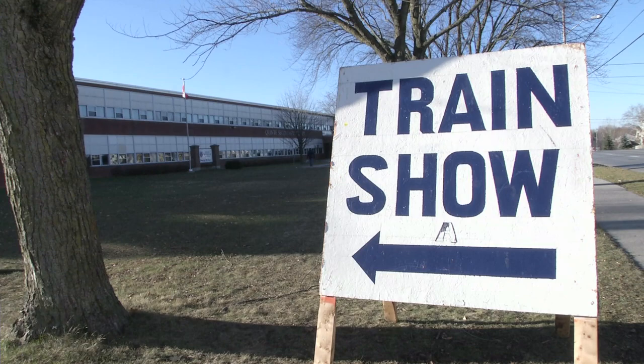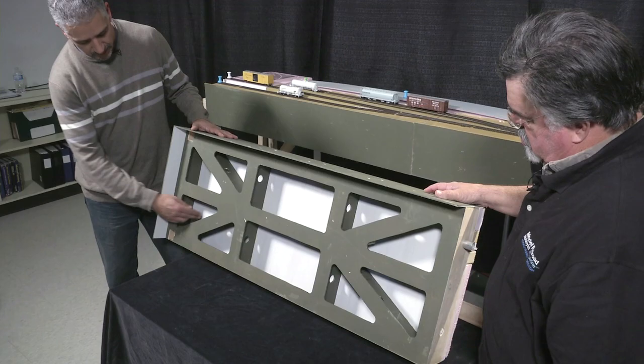Hi and welcome to the Backshot Clinic live. We're at the Quinty Model Railway show in Belleville, Canada. Normally on the Backshot Clinic we do this in studio, but this weekend we decided to try an experiment to bring the Backshot Clinic out to a model railway show so the public can see what we're doing. If this experiment works, we'll be taking it on the road, so maybe we'll see you at a train show near you.